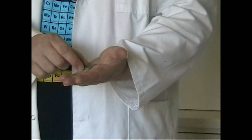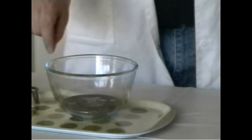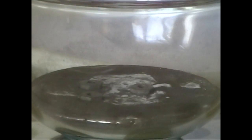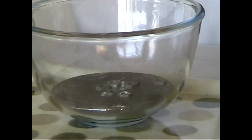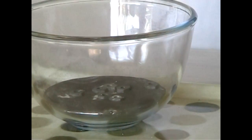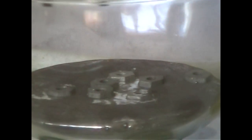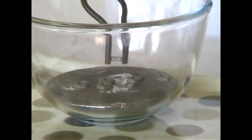I've got some steel hex nuts here. Now we all know what would happen if I was to put those into water. Let's see what happens when I put them in the mercury. And as you can see, they float. No matter how much I try to make them sink, they'll just float. And if I take one out again, unlike putting it in water, it's perfectly dry.